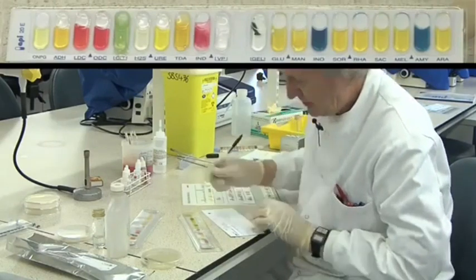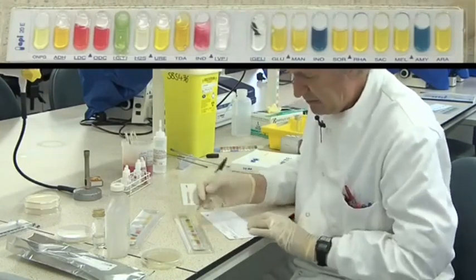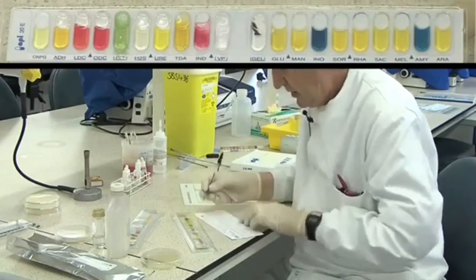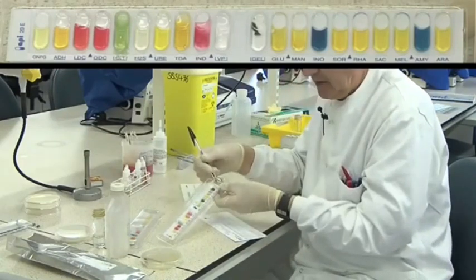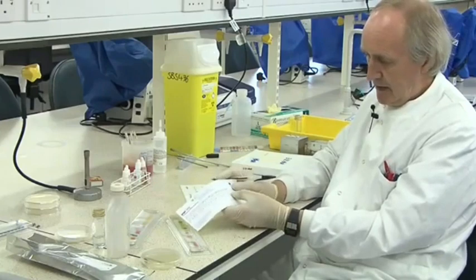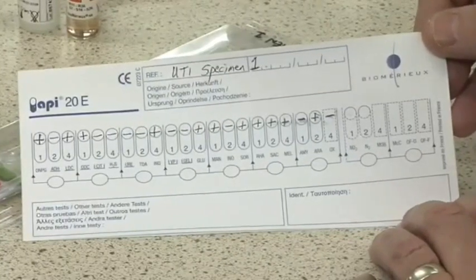We would expect glucose to be positive, because if it isn't it's not an Enterobacteriaceae. Glucose is positive, mannitol is also positive. Inositol has stayed blue — the sugar goes yellow if positive, so that's a negative. Sorbitol positive, rhamnose positive, saccharose, melibiose. Amygdalin has stayed blue, so that's a negative. And arabinose, the last one, is positive. Prior to using one of these strips — they're relatively expensive — we would have done an oxidase test, and that would come out negative if it's a true Enterobacteriaceae, so I'm going to put negative there. So we've got the result — better put strain 1, our name, and all that.